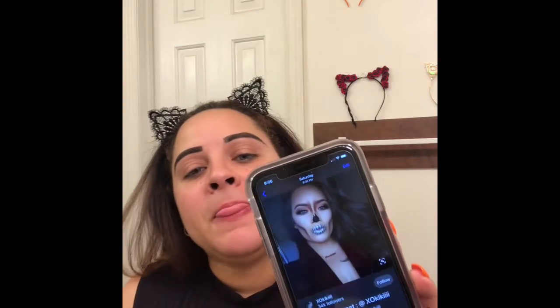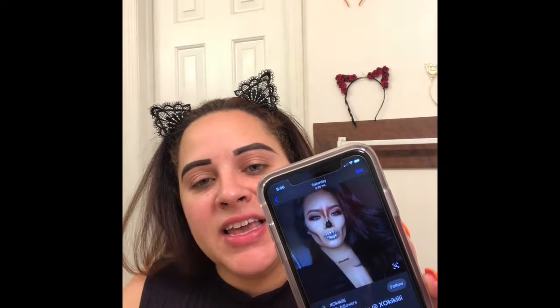Good morning beauties, welcome back to my channel. It's your girl Yanni and happy Halloween. Today is officially Halloween and I was inspired by a photo I found on Pinterest — it's a glam skull. I figured I might as well do something cute but still me. If you're interested in seeing how I recreate this look, go ahead and grab a snack and a bottle of water, because we're still trying to get healthy and keep on watching.